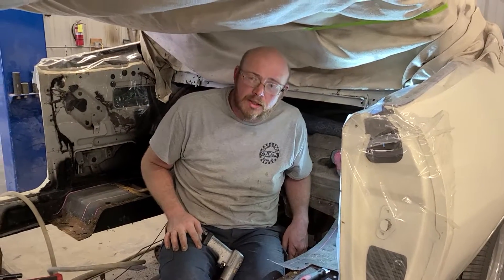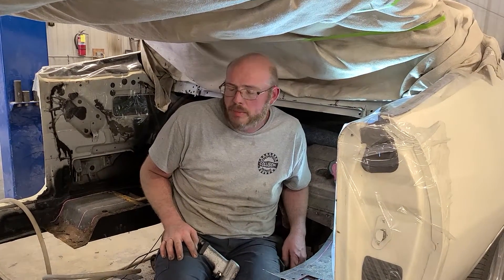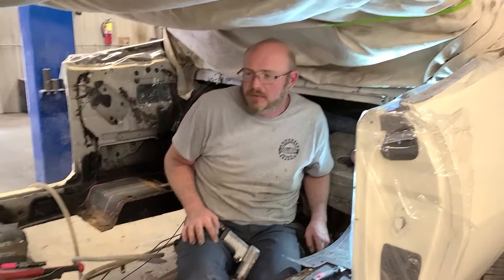Hey guys, it's Tink Time again. We're doing a floor pan replacement in a '70 Torino today.